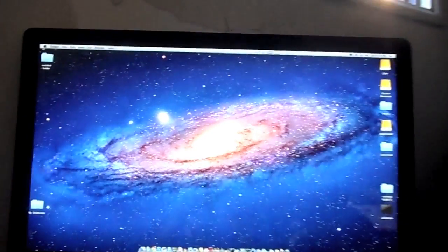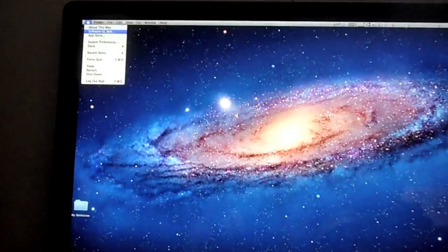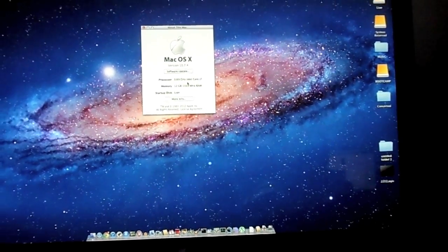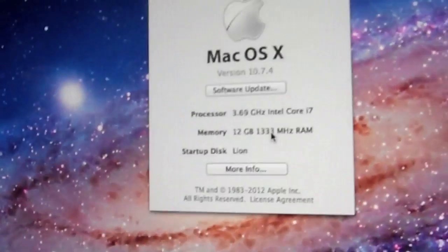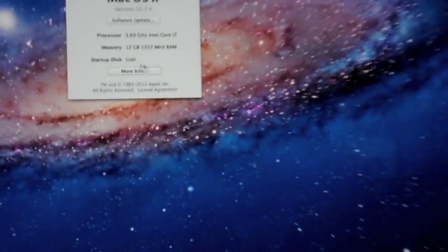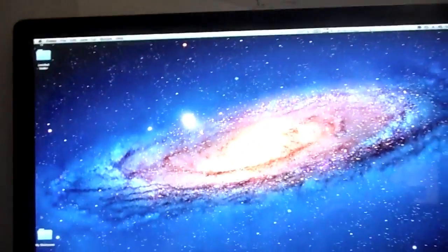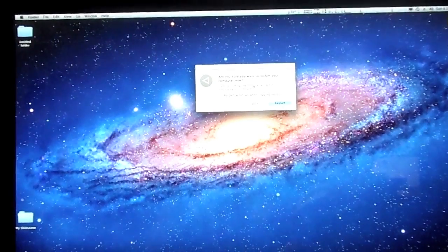It's booting. I forgot to push the button to go to the bootloader and choose between Windows or Mac. It's not that loud — I mean that's really close to it. You can see the inside — there's the water cooling right there. Let's restart it so you guys can see it go into Windows.